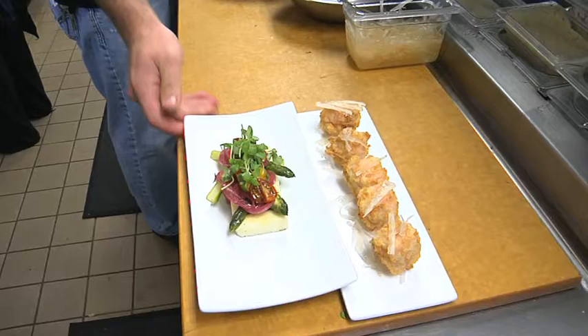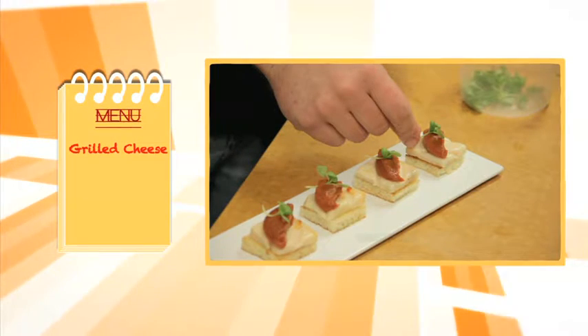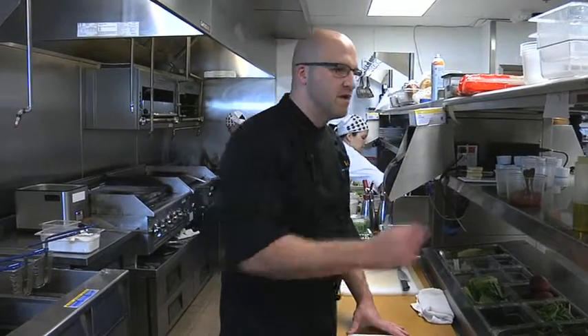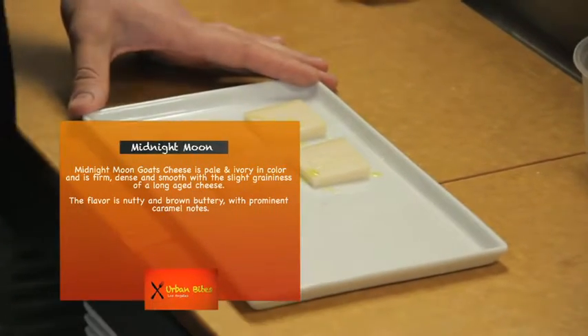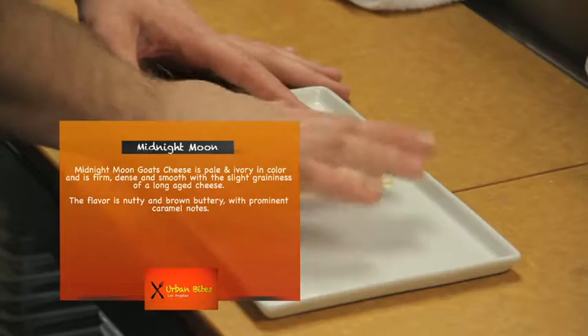And that's our grilled polenta. So now we're going to do our grilled cheese, which is sort of a take on the classic flavors of grilled cheese, but not really the sandwich that you might be used to. We have an aged Midnight Moon goat cheese — it's a six-month-aged goat cheese made in Holland. We just dress it with a little bit of olive oil. It's plenty salty by itself, so we don't really need to season it.